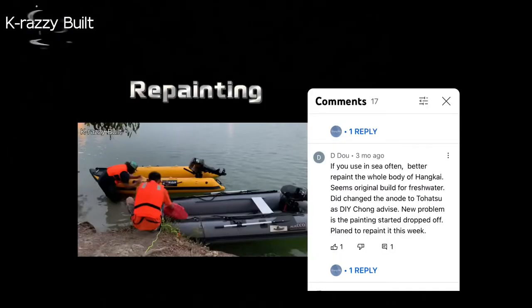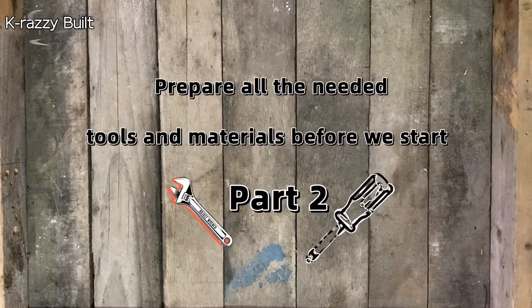Let's move on to part 2: repair and repaint the oxidized spots.